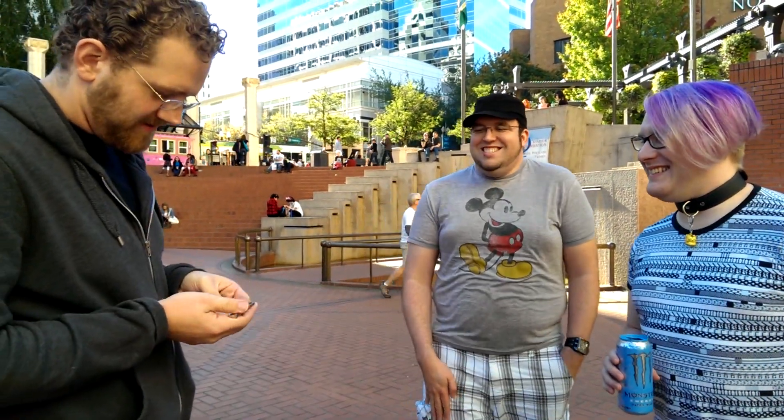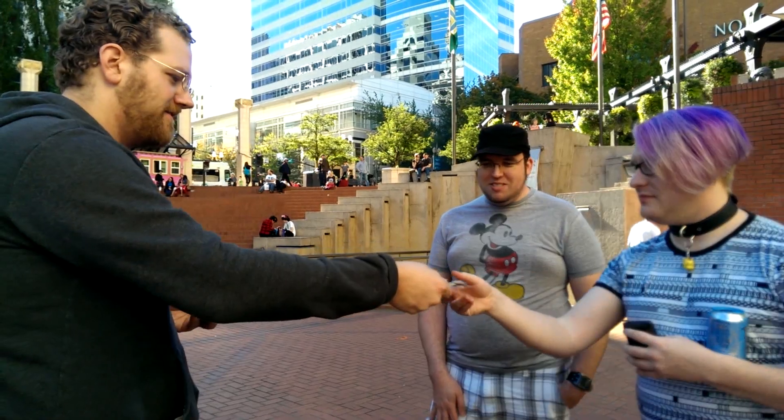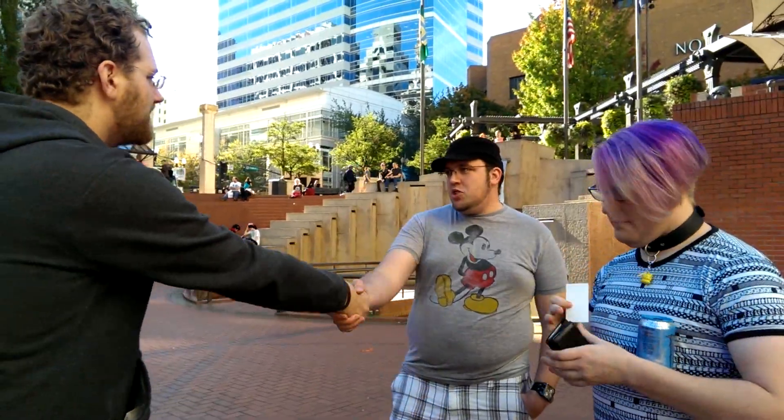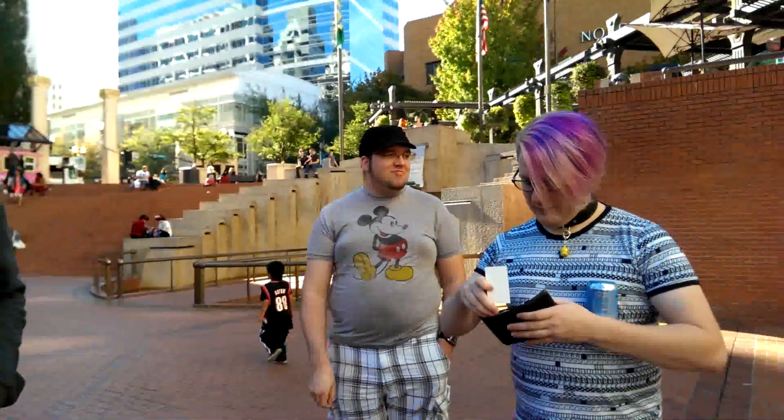My name is Patrick. I'll put this on YouTube this afternoon. I'm going to give you a business card so you can watch yourself — because that's what everybody wants. We want to be famous, of course. Thank you very much. What's your name, sir? Armand. Armand, pleasure to meet you. Thank you very much, you guys.